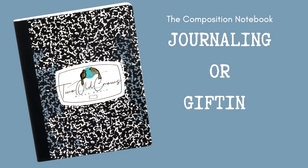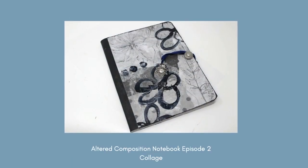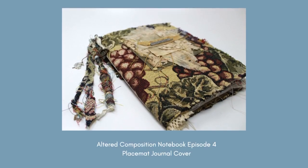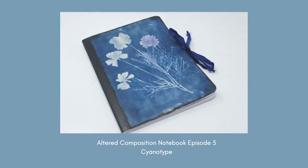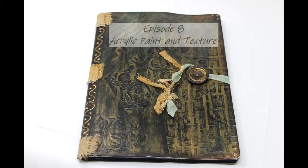I am enjoying altering composition notebooks for journaling and gifting. I have a series going on this. Let's recap what I've done thus far. Number one was gel press painted and mark making. Number two was a collage. Number three was a grungy dendritic print. Number four, the carpet bag idea or an old placement. Number five, the cyanotype. Number six was mamagami utilizing magazine paper. And number seven was a fractured image.